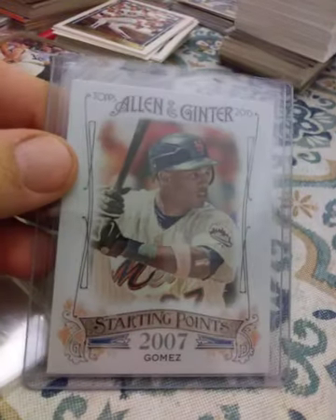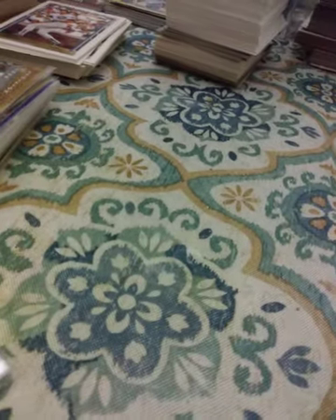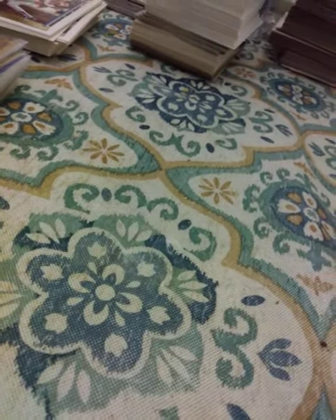Next is Carlos Gomez, from 2015 Allen and Ginter Starting Points, and 2015 Opening Day Hit the Dirt insert. Carlos Gomez looked like he was going to be like a five-tool player — he had that one or two good years and then he just faded out.